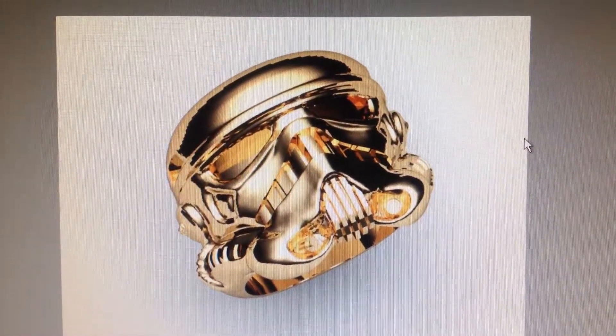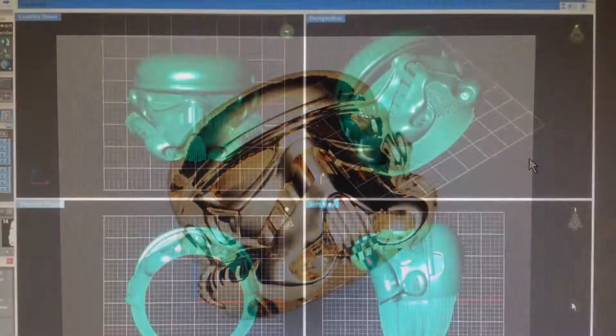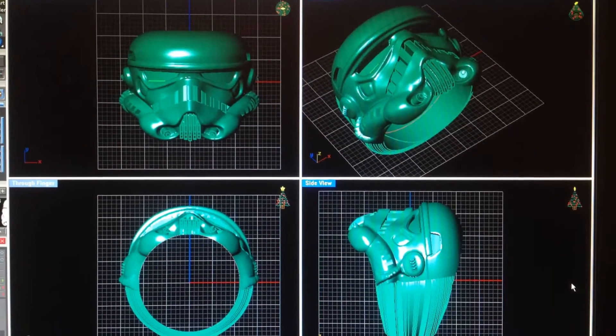Stormtrooper ring. I'm going to show you from the CAD, to milling, to the nice finished wax.